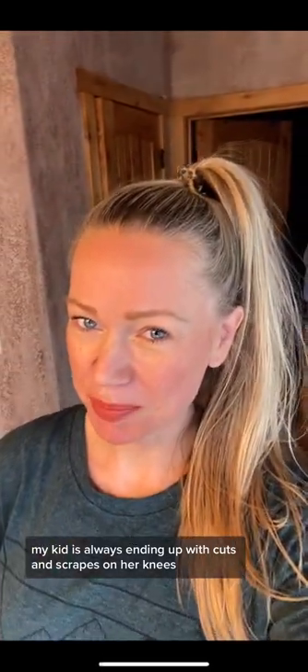My kid is always ending up with cuts and scrapes on our knees, so I'm going to show you how we make our all-natural owie spray.